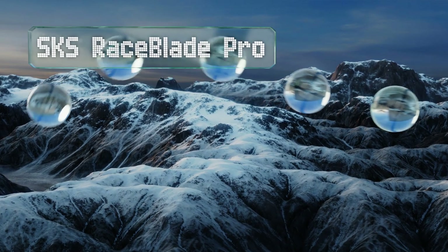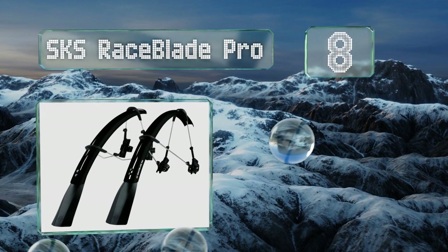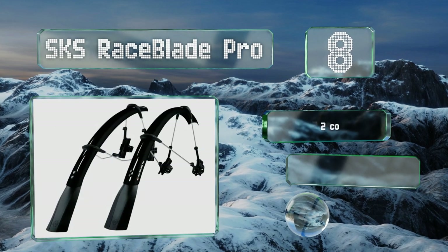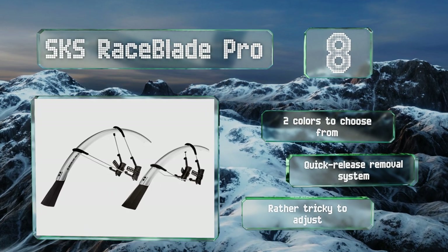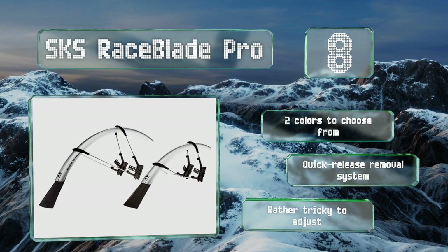Coming in at number eight, built with extra long mud flaps to keep your bike and your gear as unblemished as possible, the SKS Raceblade Pro are effective for commuters and speed cyclists alike. They're quite stable and don't noticeably rub on any part of the frame. There are two colors to choose from, both with a quick release removal system, however they are rather tricky to adjust.